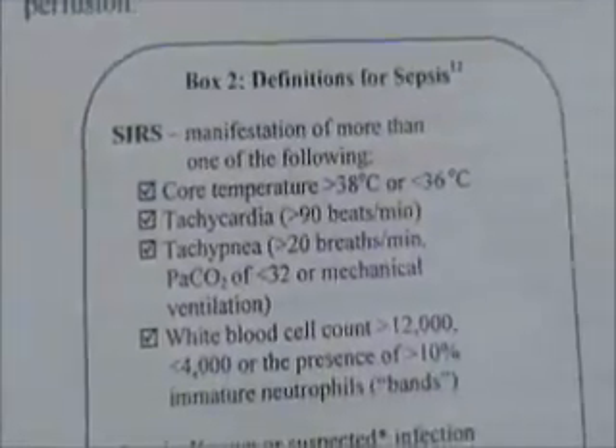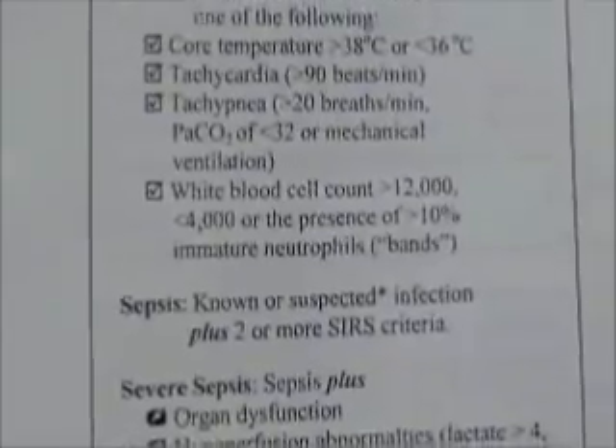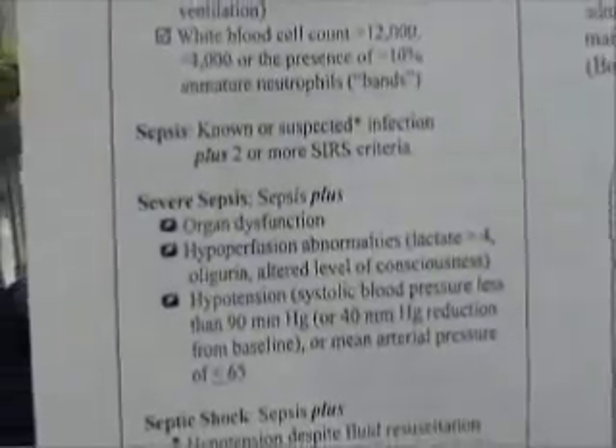In the ER, we're including CVP monitoring for our patients in sepsis. Once a patient is identified as potentially septic and meets the SIRS criteria — which include a core temperature greater than 38 or less than 36 degrees Celsius, tachycardia, tachypnea, or a white blood cell count greater than 12,000 or less than 4,000 — with one organ dysfunction, we initiate CVP monitoring.